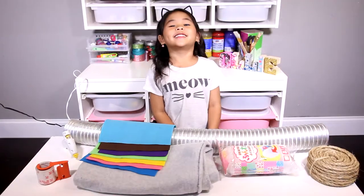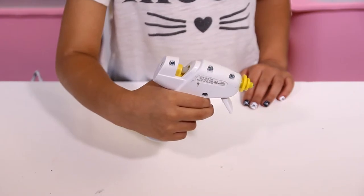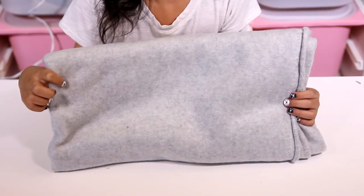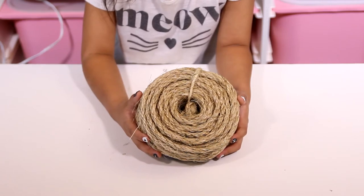Today we're going to need: a big metal tube, a glue gun, some stuffing, different color felt, some fleece, some tape, and some sisal rope.